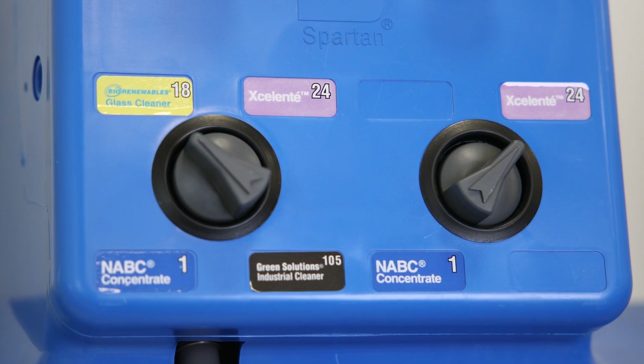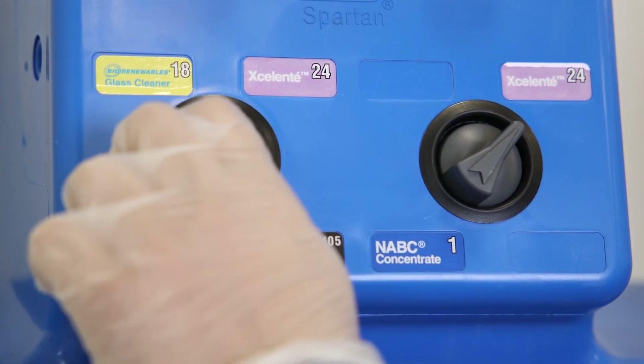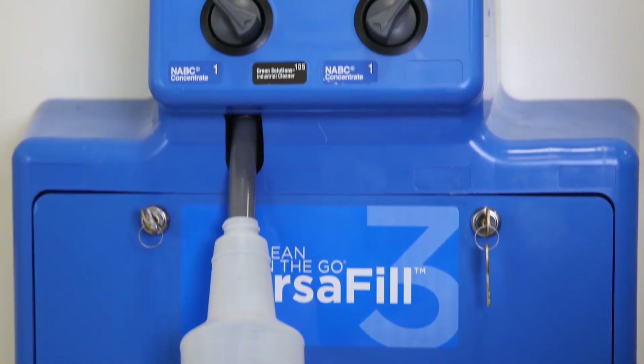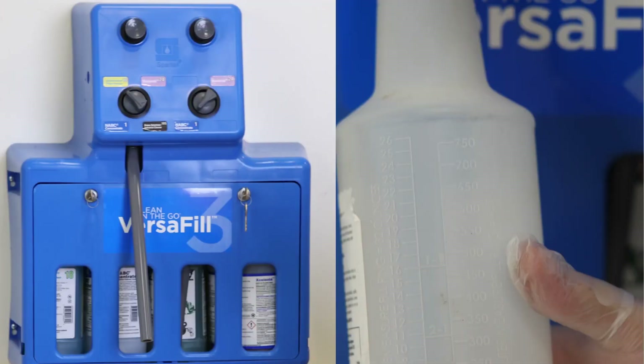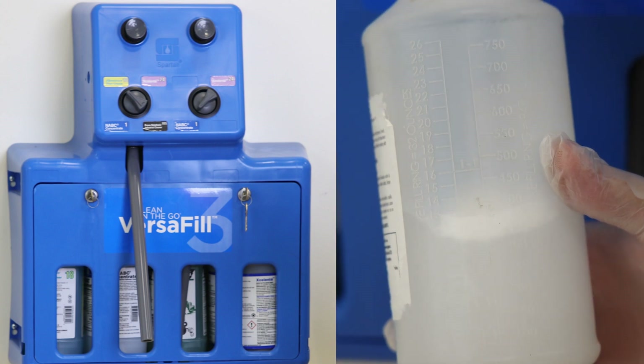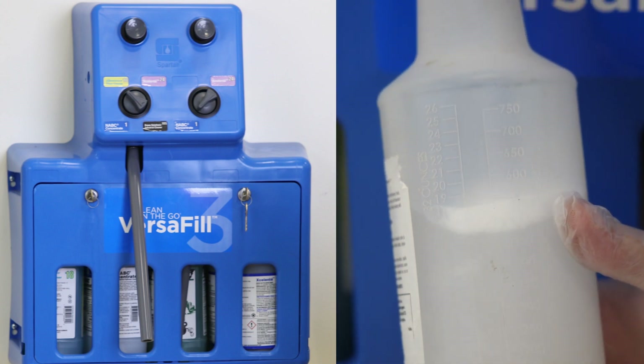Step number two: insert the output tube into an empty spray bottle. Once the chemical is selected, take the output tube and insert it into an empty spray bottle. If there are more than one output tube, you will use the shorter one for this step, as this is the tube meant for filling trigger spray bottles.